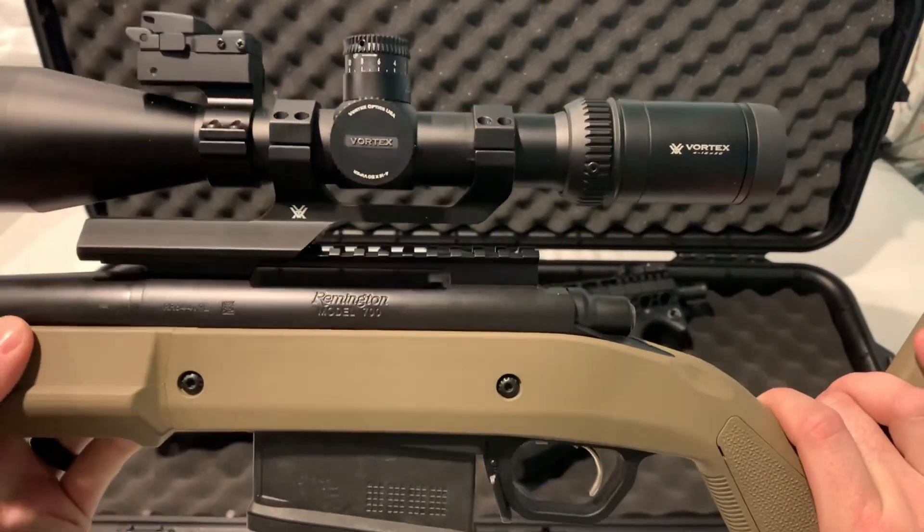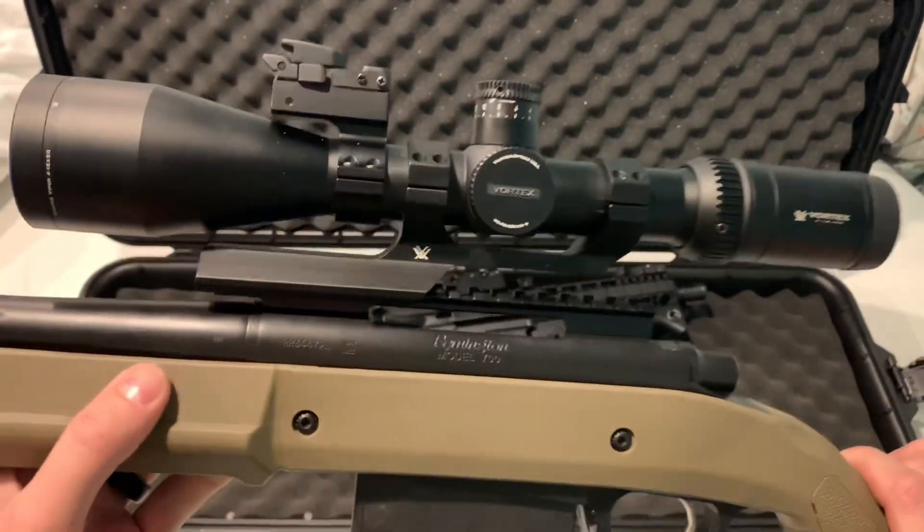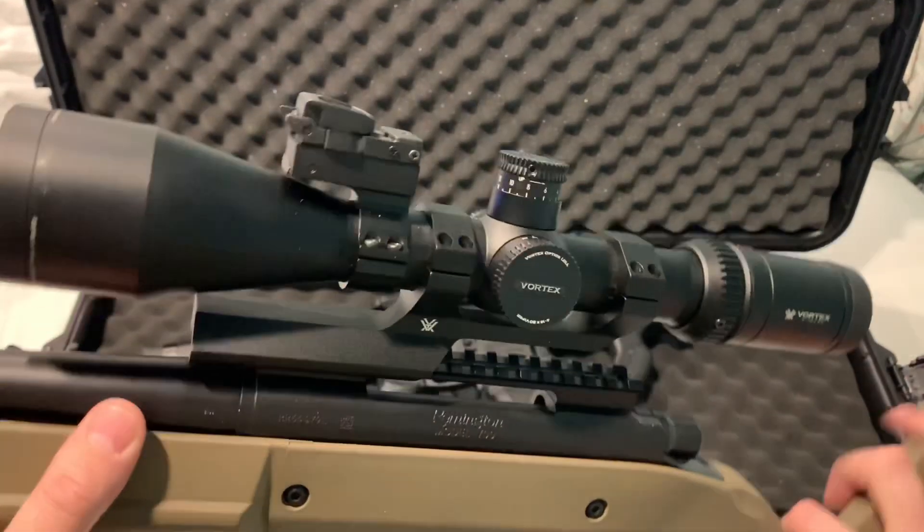Here's my 300 Win Mag — it's a Remington Model 700 with the Magpul enhanced stock. I'll probably do a video on this at a later time.